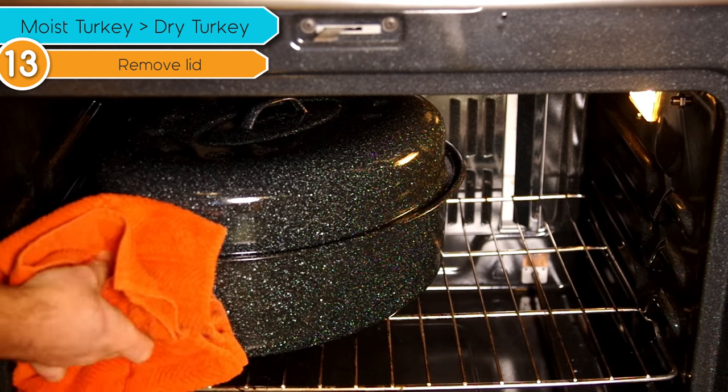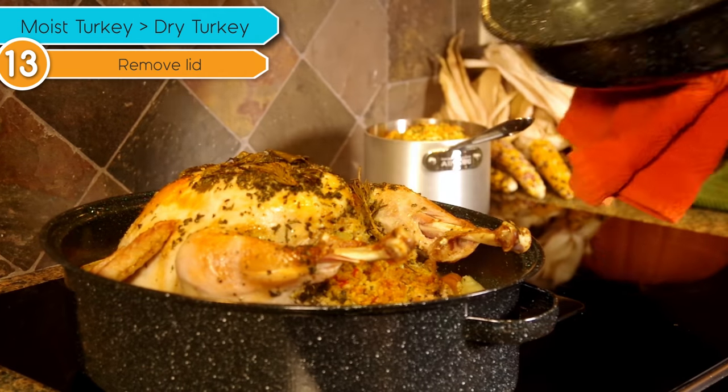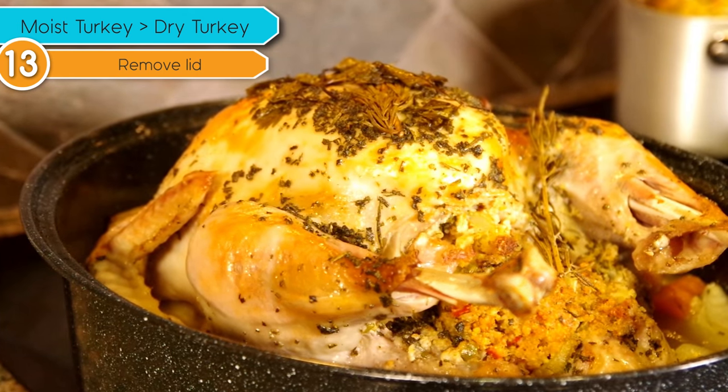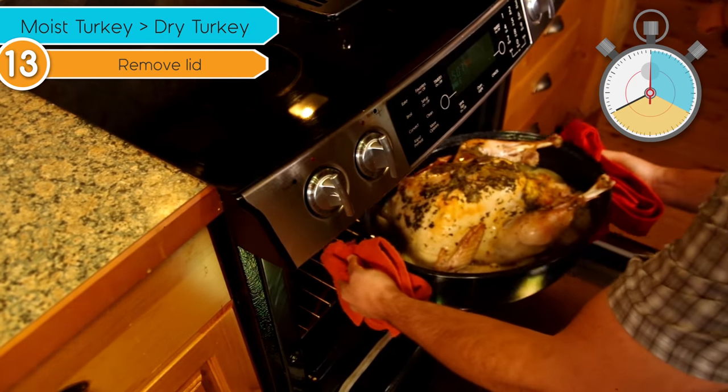Now it's time to remove from the oven and take the lid off the roaster to ensure that we get a nice even brown and beautifully crisp skin. Just be sure to tilt the lid away from you when you remove it. Our 15 pound turkey just took about two hours in the covered pan before we remove the lid.